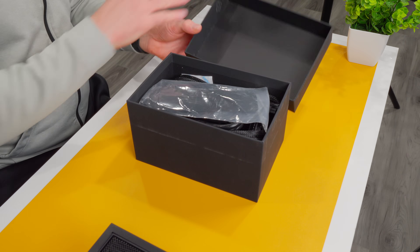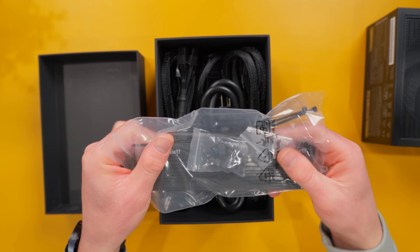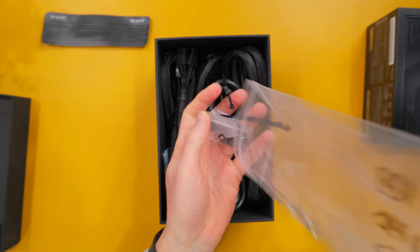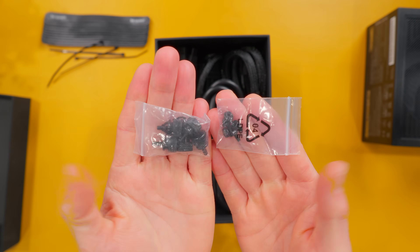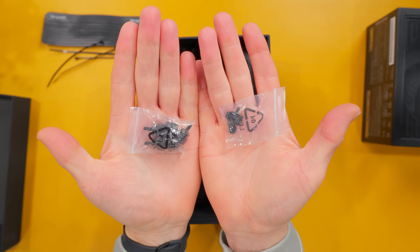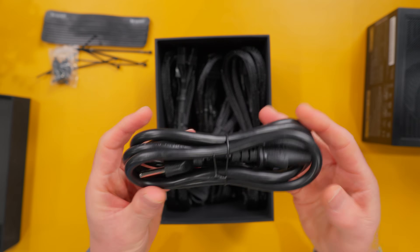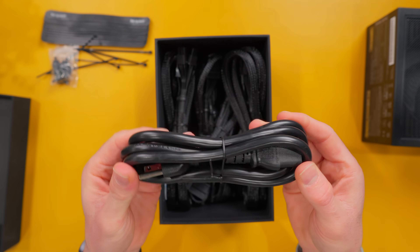Now let's take a look at all the cables and accessories. Everything comes in a separate box. We have some velcro cable straps, a few zip ties, and mounting hardware — two different sets: traditional screws and a set of thumb screws as well. This is the main power cable, made with 16 gauge wire so it's pretty heavy duty.